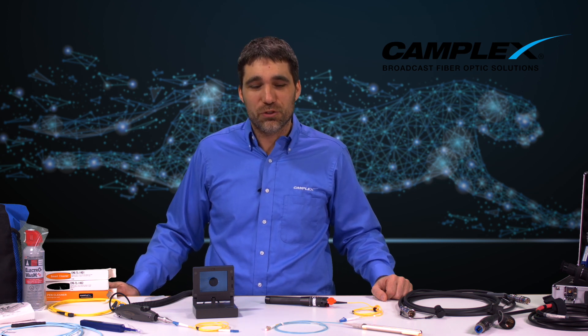Hi, this is Dan Coscarella, Camplex Fiber Optics. I'm here with some tips for your fiber optic network, sponsored by our partner TechNet Distributing. What I want to talk about is a variety of methods that will ensure that your fiber optic cable is not the weakest link in your chain.